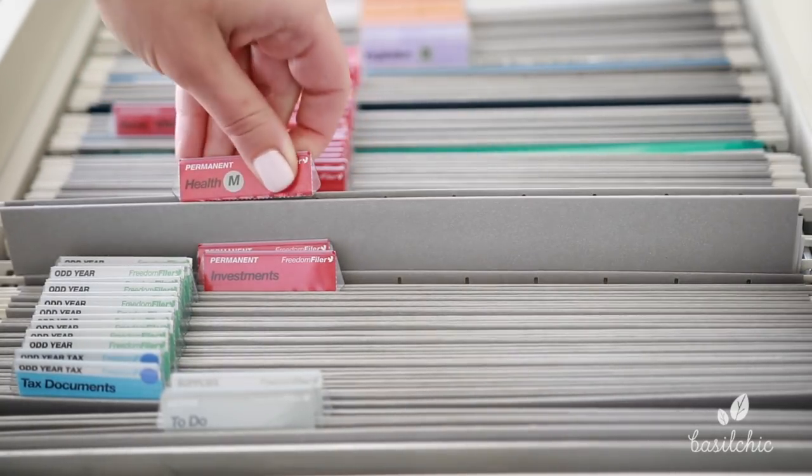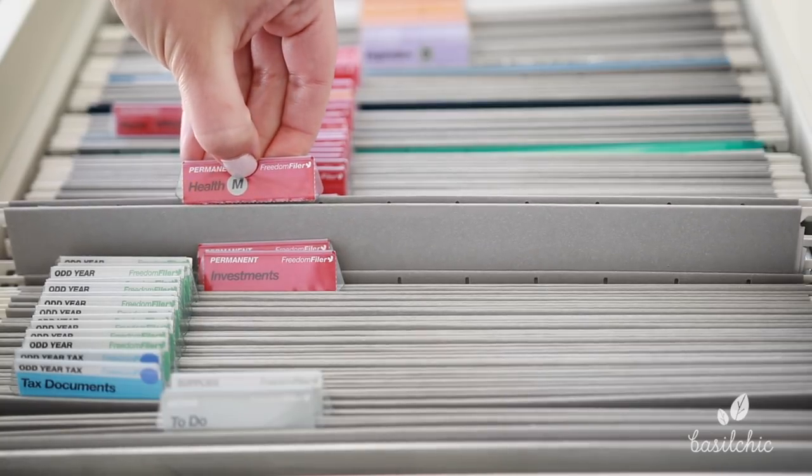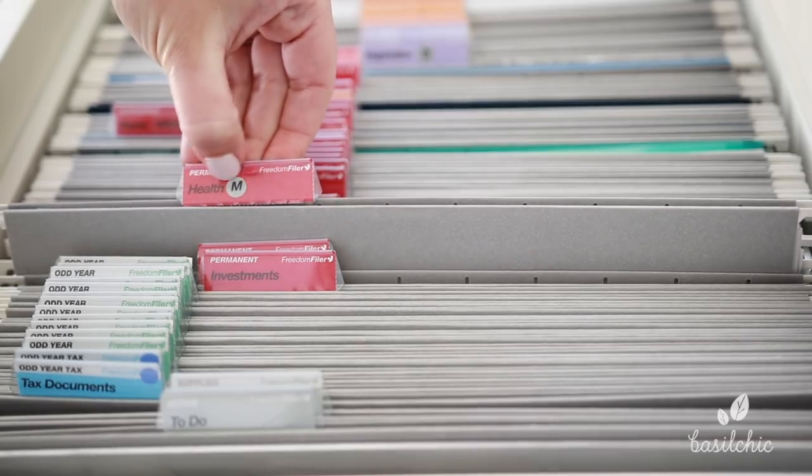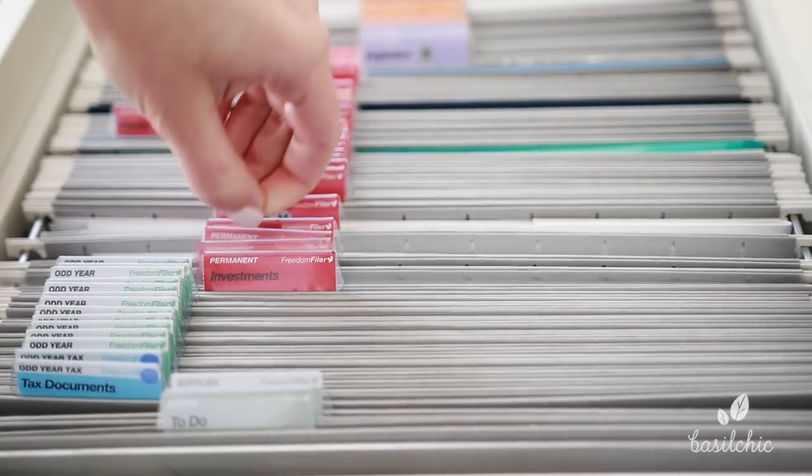Another fun thing that this system comes with are these little alphabet stickers. So M stands for Mike — these are Mike's medical records. And then this is Stephanie's health records.